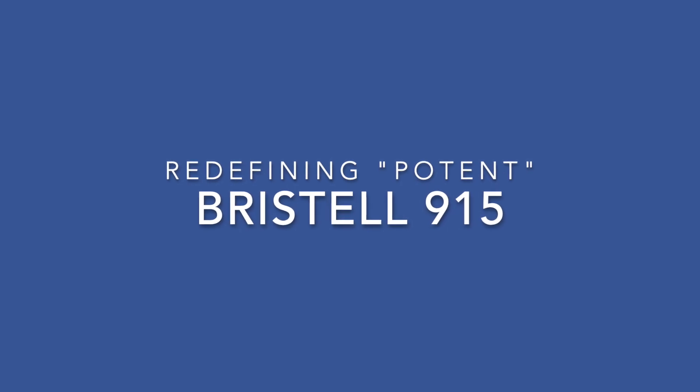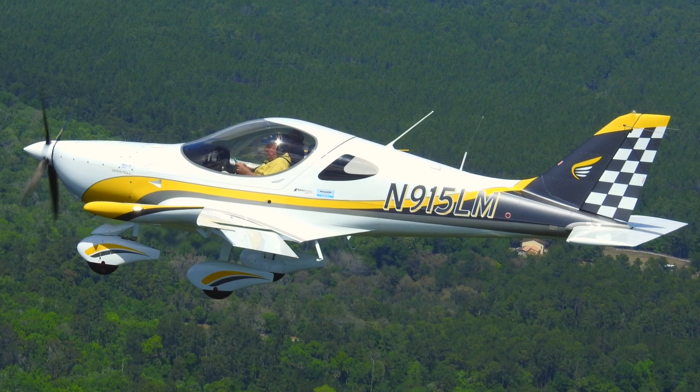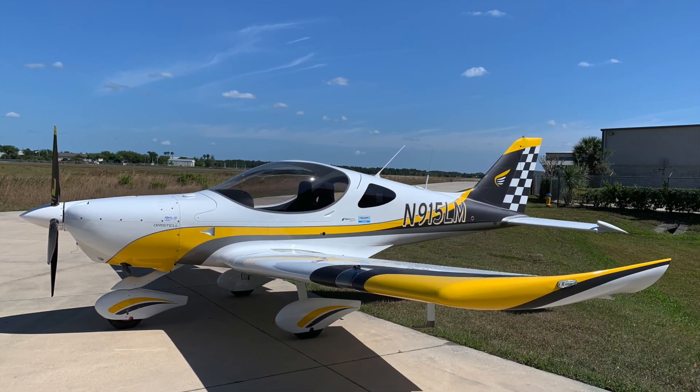Hello, fun flying fans. Dan Johnson here to report on another speedy machine. This one, both luxurious and fast, is the Bristel Speedster.